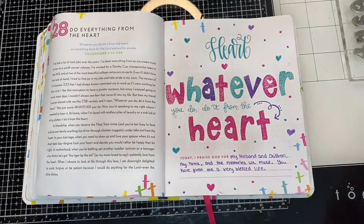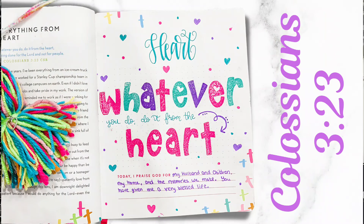We are going to take a final look, and I'm going to start with the verse today. Our verse was in Colossians — Colossians 3:23 — and that says: 'Whatever you do, do it from the heart, as something done for the Lord and not for people.'